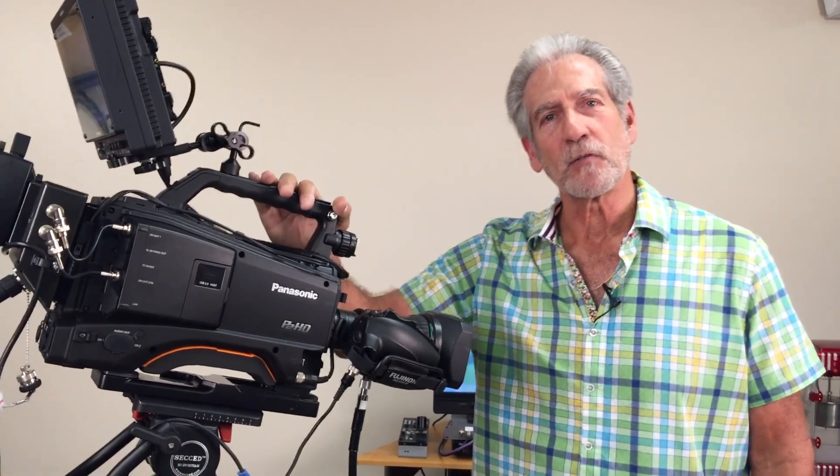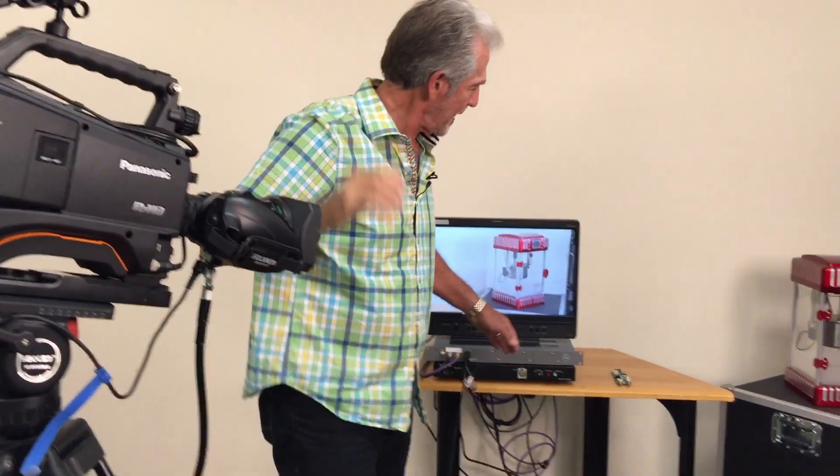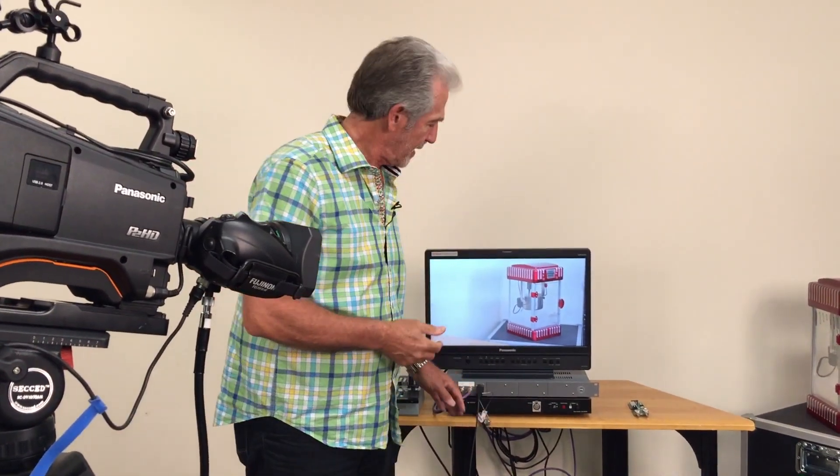Now the PX380 is a great camera and it works with a Panasonic accessory known as the Panasonic Day Station. It's really great — it sends video from the camera, it receives video, it's got embedded audio,